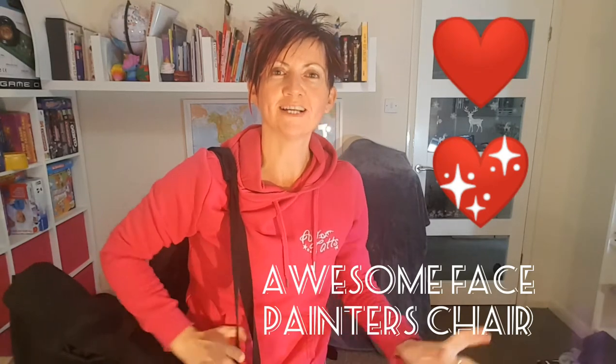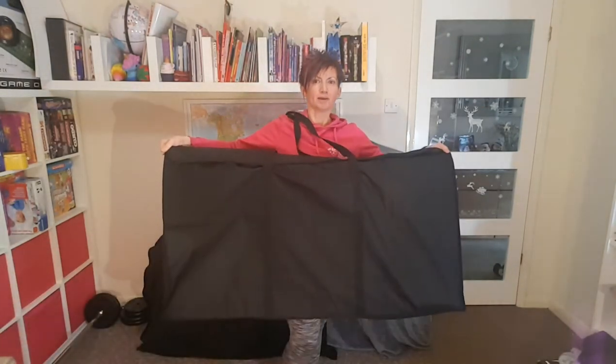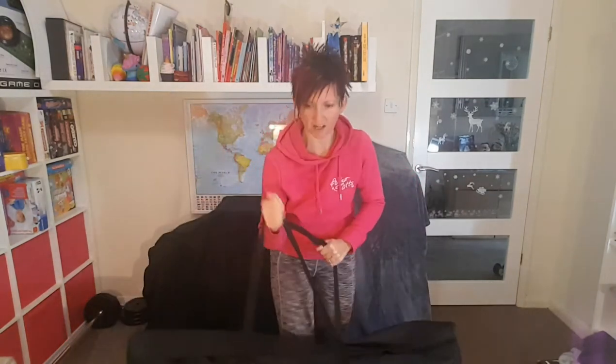Hi, I'm really super excited about this new chair I've got for my new face painting business. It came today in this lovely big bag, so I was going to show you how it goes.